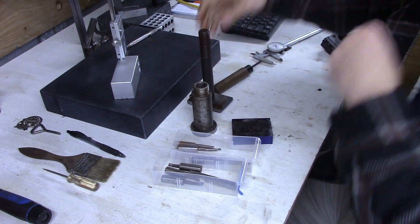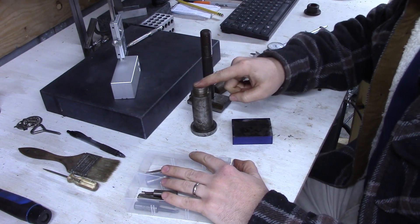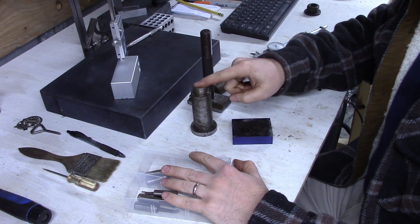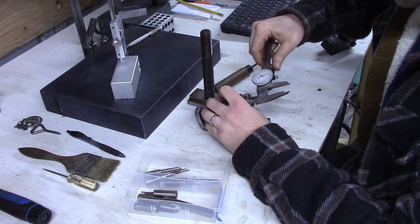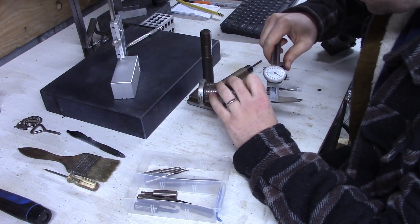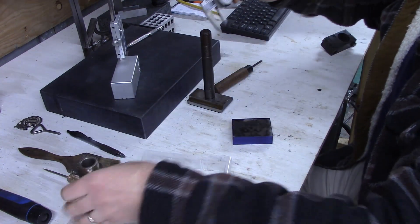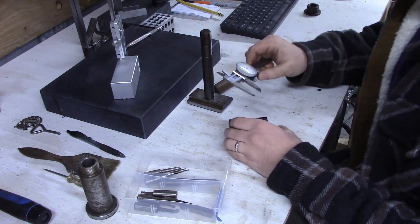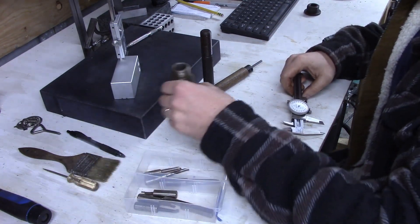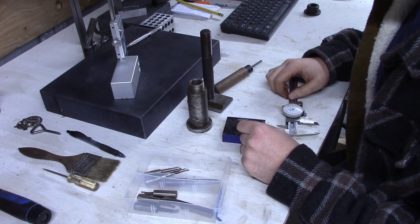This t-nut and post is too big for the tool post. The diameter on the inside of this is about 720 thousandths, and this post is 780 thousandths. This is a CXA off-brand tool post.